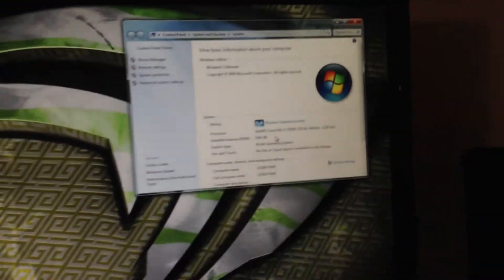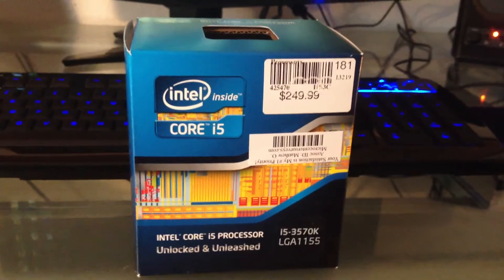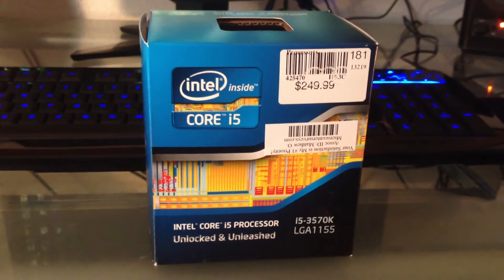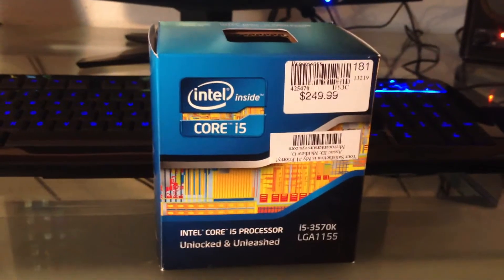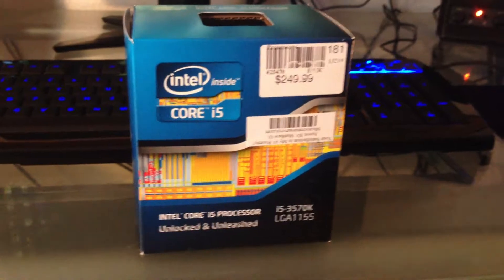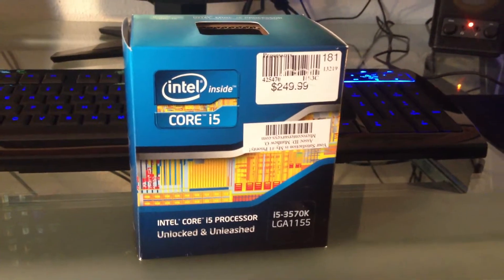I'll go right into the benchmarks. First, Crysis 2 on high settings with the PNY Performance Edition GTX 650 graphics card: 60 to 70 FPS, no drops even during the most intense parts of the game, and while recording with FRAPS it locks at 50 — very playable even while recording. The next one is Battlefield 3: 50s and 60s FPS with no recording test yet, no drops during the most intensive parts, on high settings.